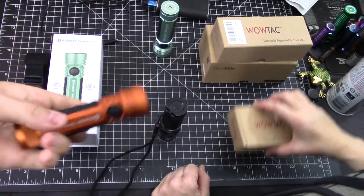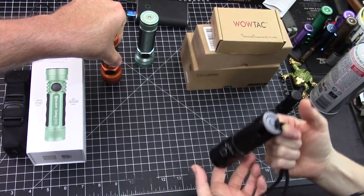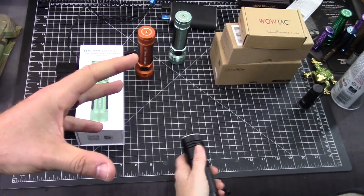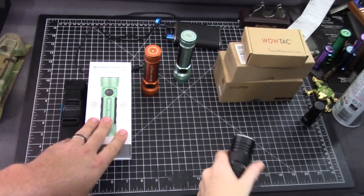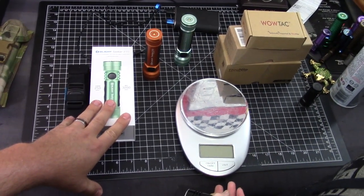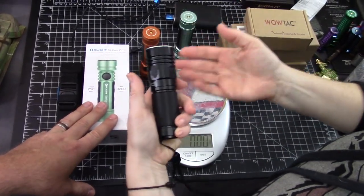That's a pro for the Seeker 2 Pro — easier. This one has rubber, this one has color. But if you're thinking about it, you're paying twice as much so you're going to get a little bit more. You'll see the actual performance in the beams themselves — they differ a little bit, so it may be a preference thing. More of a floodlight with the A5, more of a spotlight with the Seeker 2. This has a little bit more distance — 820 meters for this and 760 for this. The stats are very similar overall.